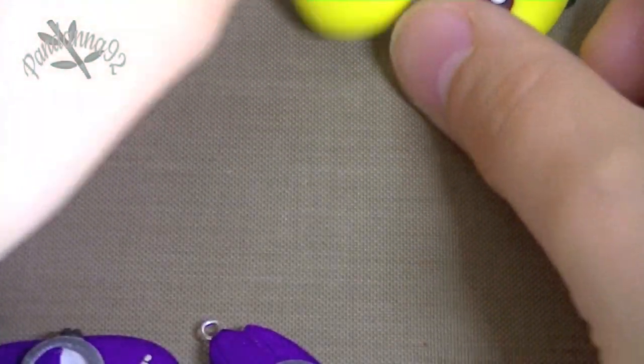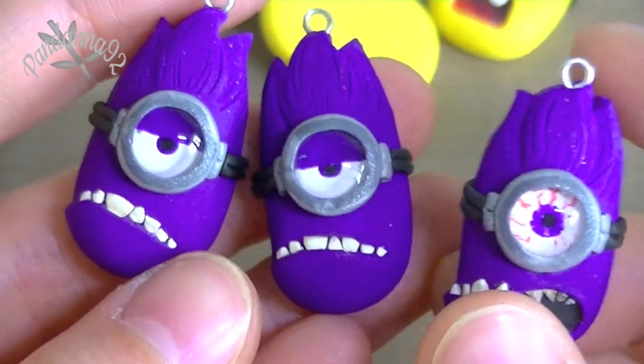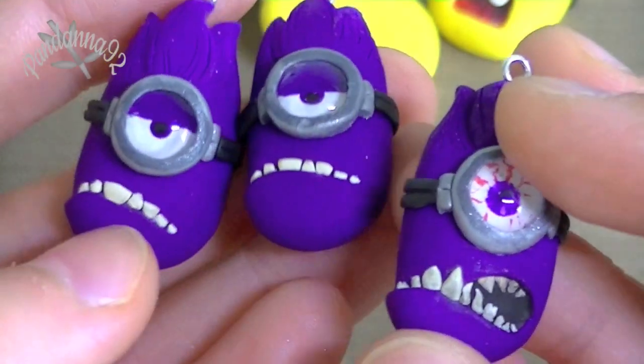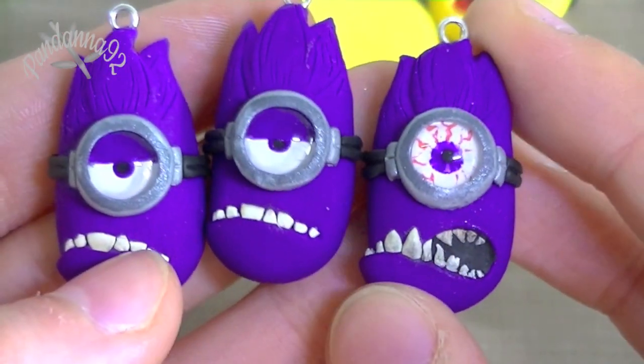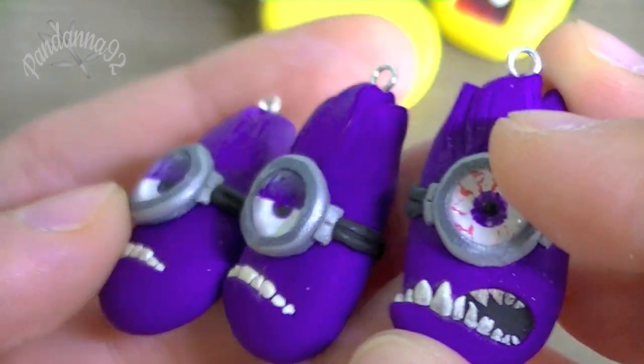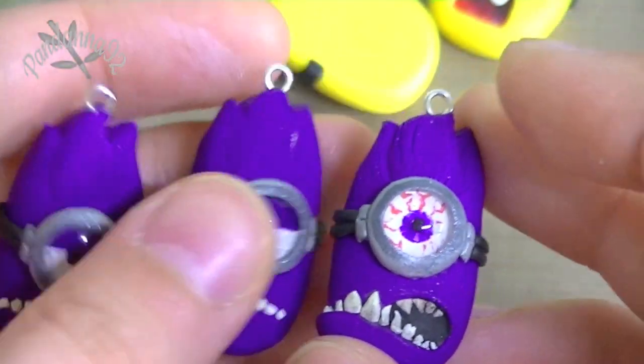And then the last that I made is these evil minions. I just went to see the movie recently, so I know how these guys come about. But if you haven't seen it, I would really suggest you go see the film, because it's really great. So I made these evil minions, and they also have the glass domes for the eyes. And I just love how these turned out.